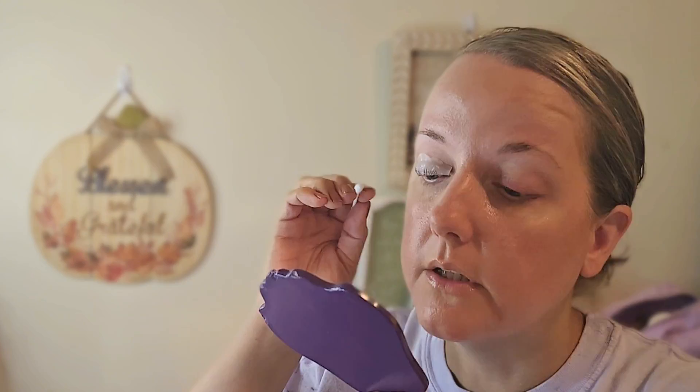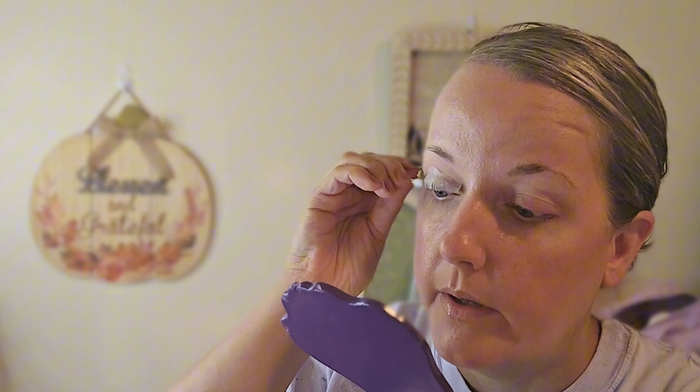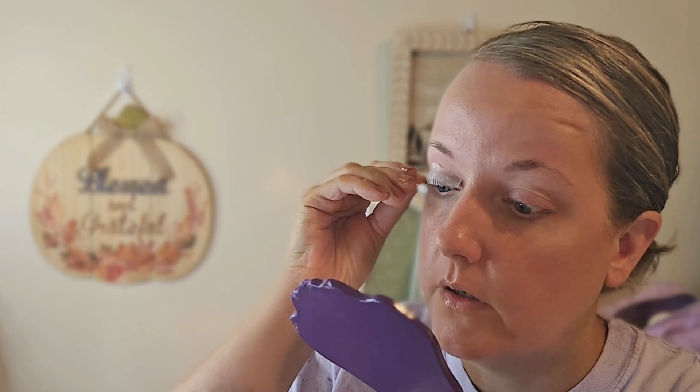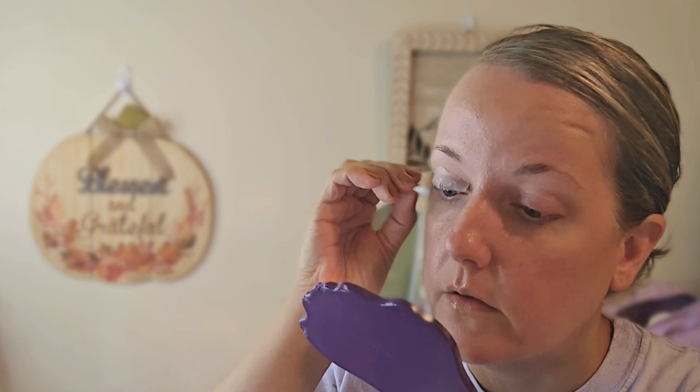It says to allow 12 to 15 minutes depending on lash thickness, so I'm going to go somewhere in the middle of that. Let's take a cotton swab and gently remove the perming solution.